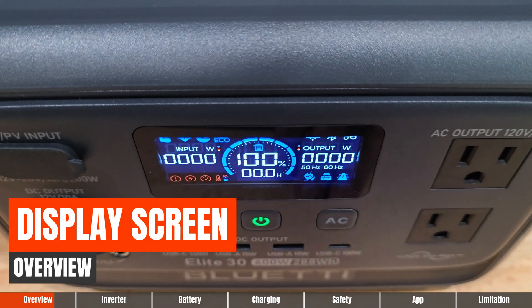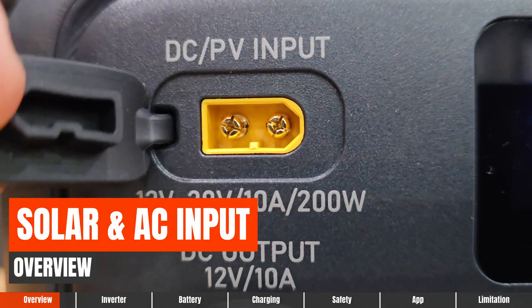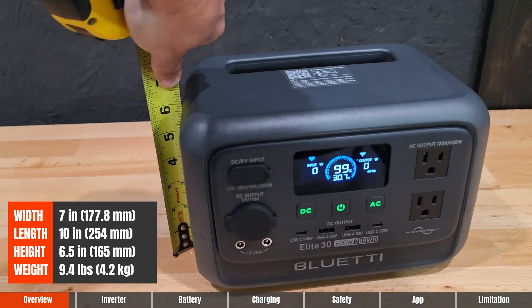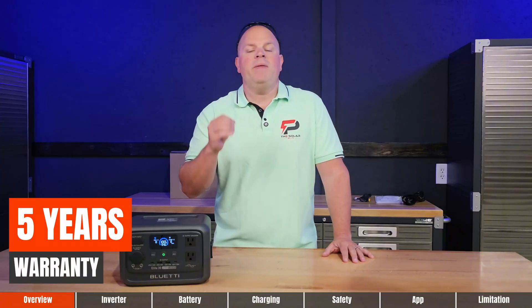This has the familiar LCD display screen that Bluetti always puts on their products, solar input, and AC input. The dimensions are 10 by 6 by 6.5 inches, weighing in at 9.4 pounds, and the product warranty is five years.